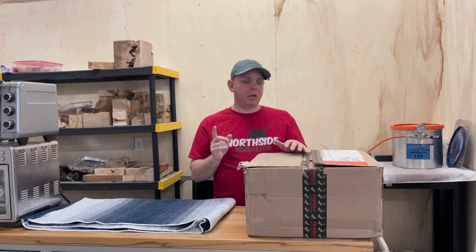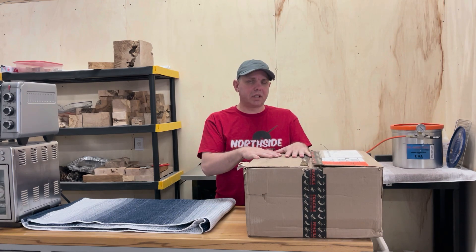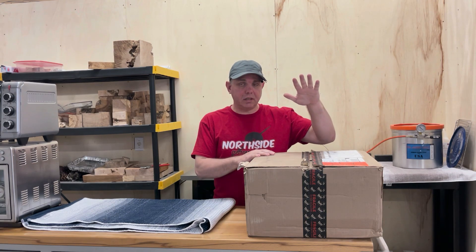Hello everyone, Jake here. Today we're going to unbox a 7-gallon glass vacuum chamber for stabilizing. I'm going to show you why this is okay for vacuum stabilizing, and I'm going to show you another vacuum chamber that's not good for vacuum stabilizing. First thing I'm going to do is unbox this. Let's do it.